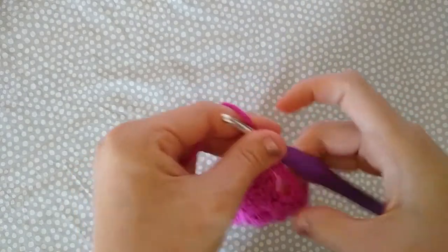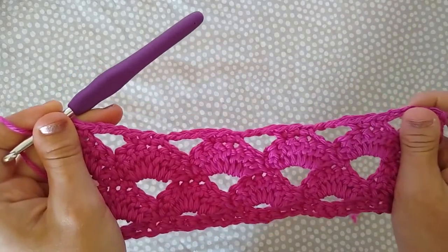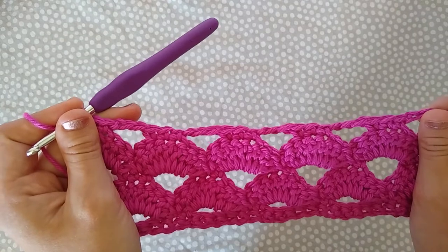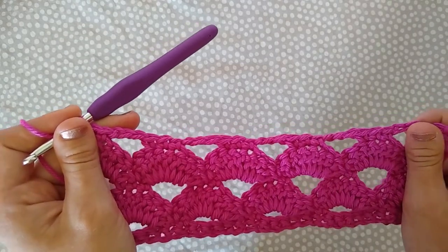That is the conclusion of our repeat. You're just going to repeat rows three through six until you have 53 total rows. I'm going to repeat them once more for you here just to be sure you understand, and then I will leave you to finish your cowl.